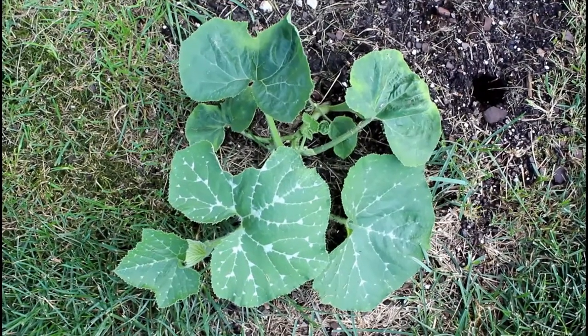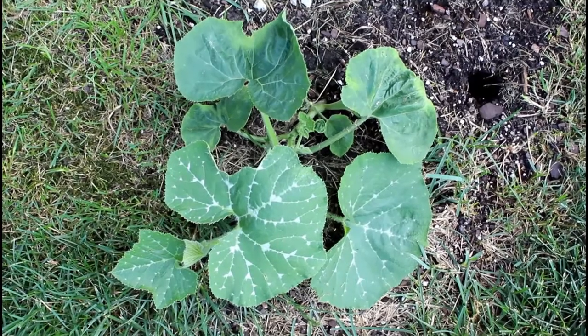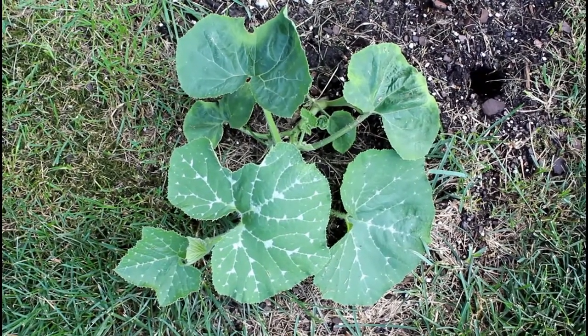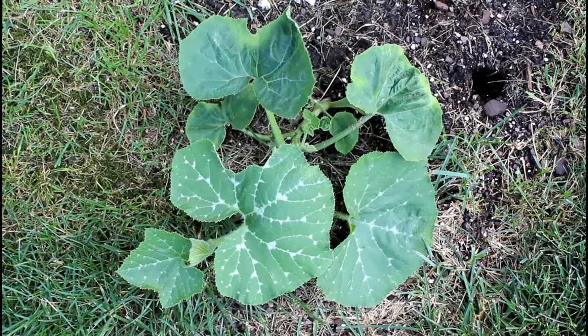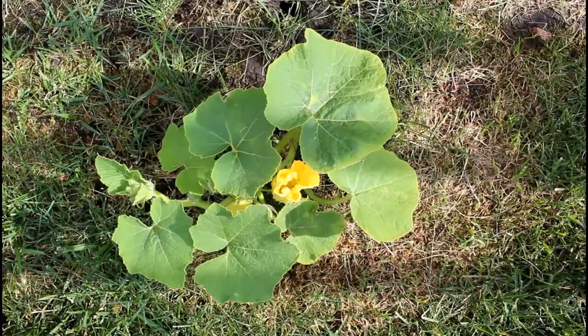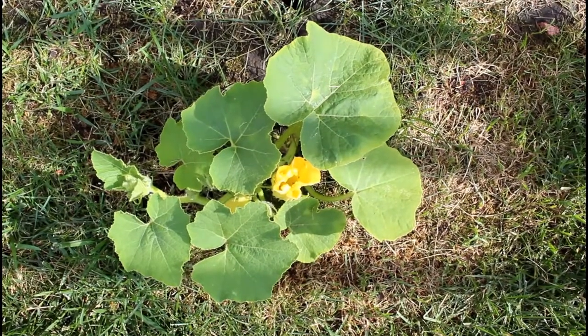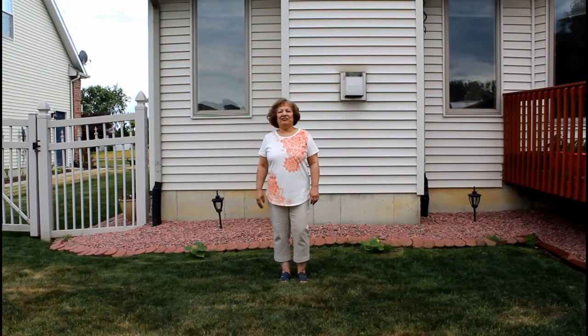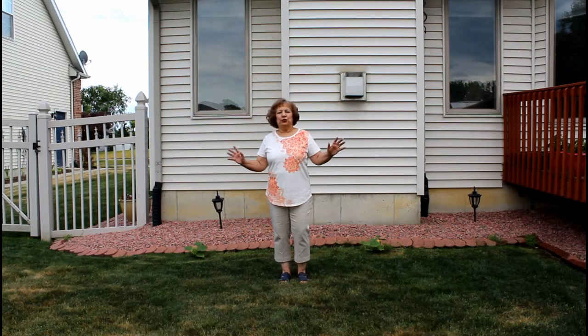This is another West Indian pumpkin plant where the seeds were planted four weeks ago, and you can notice that it is much larger than the previous plant. Here's another West Indian pumpkin plant that started to flower. I hope you have enjoyed watching my YouTube video on how to grow West Indian pumpkins.